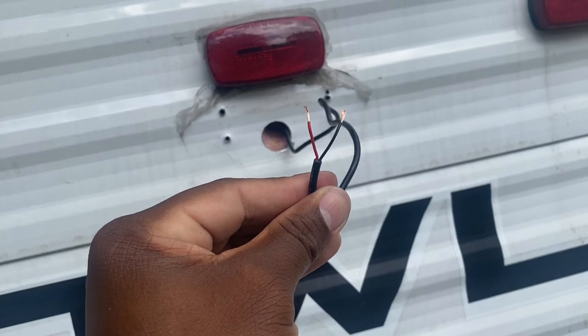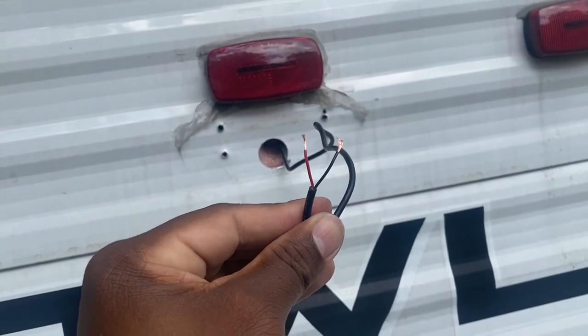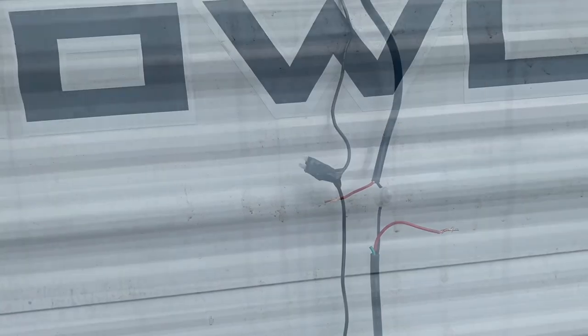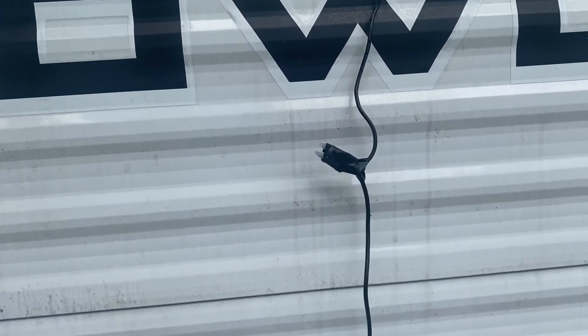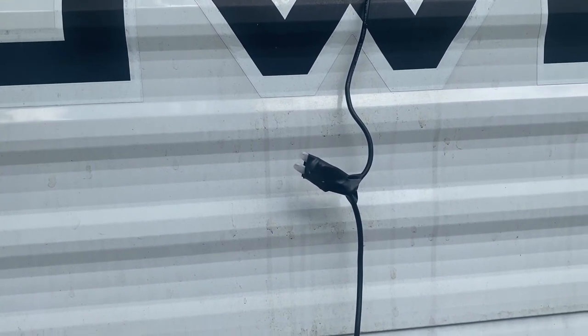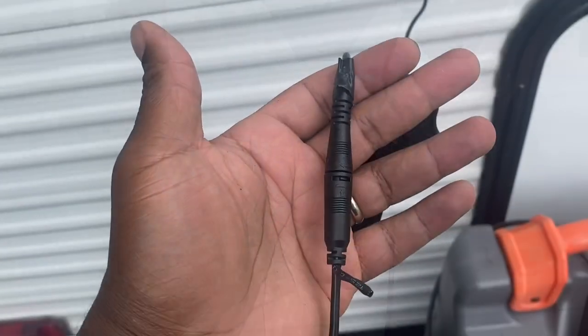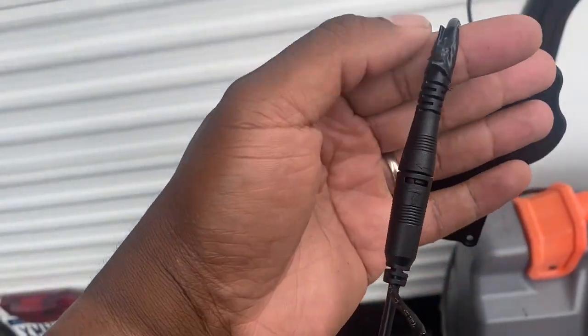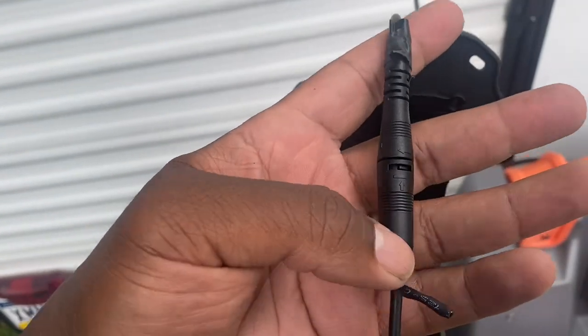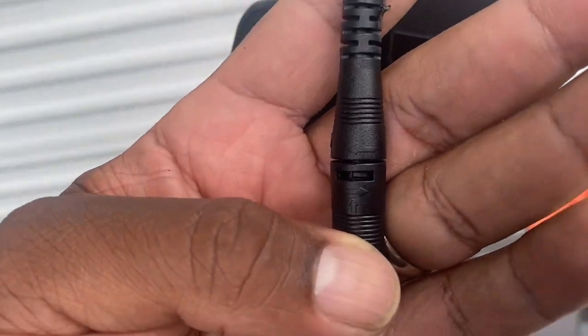This is both the positive and negative splice, so let's put the butt connectors on now. This is the ground wire connected. Now we're going to do the power wire, the positive wire. After I put the crimping on, I like to put a little electrical tape — it's like shrink wrap onto the wires just to protect them. These two wires click into place. This is the wire that I connected to the camper and this is the one leading to the camera. You click it in and then you twist it into place.